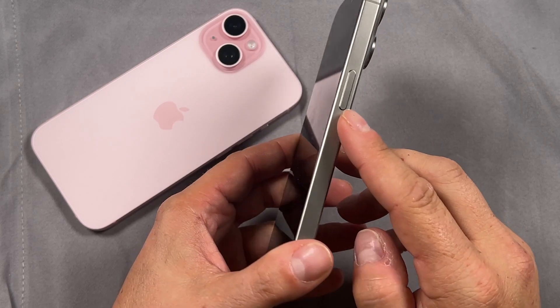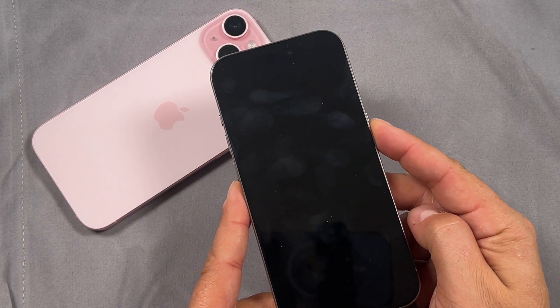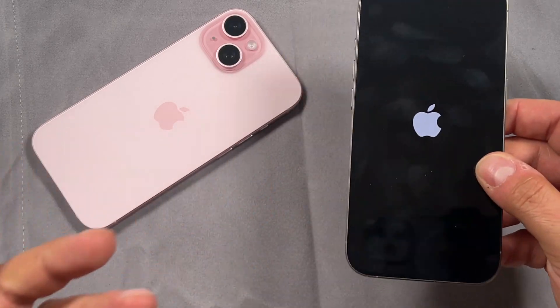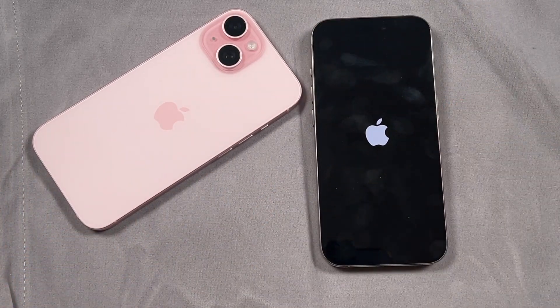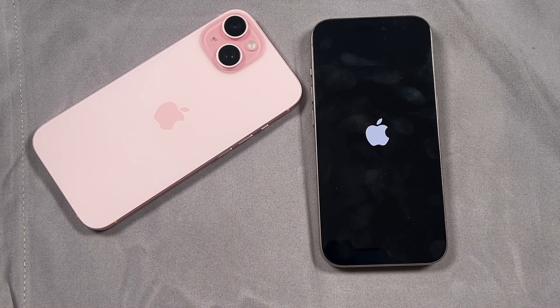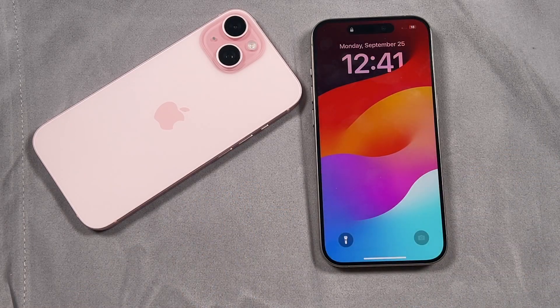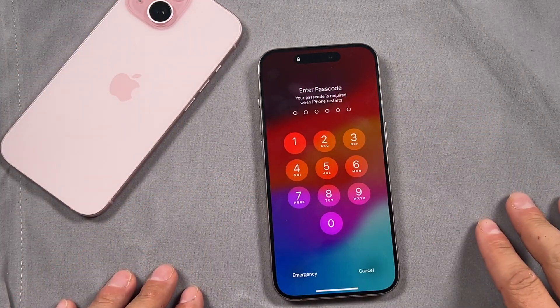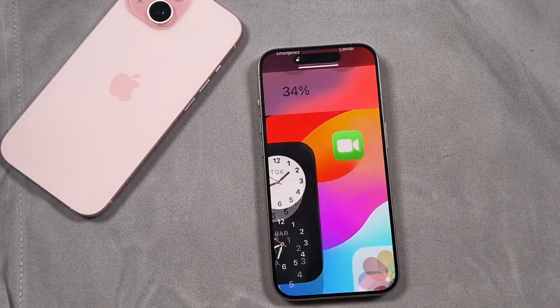Whenever you want to turn the iPhone 15 back on, all you have to do is press and hold on that side button until you see the Apple logo appear on screen. It usually takes anywhere from 10 to 30 seconds to power itself back on. When it does, you can simply swipe up, enter your passcode, and you're back into your iPhone 15.